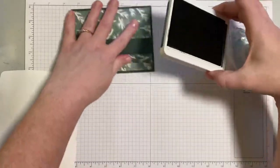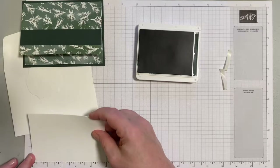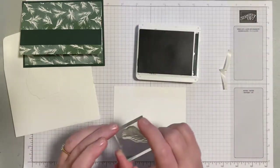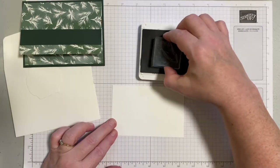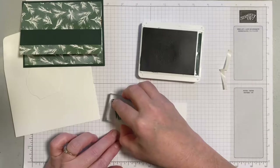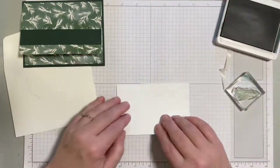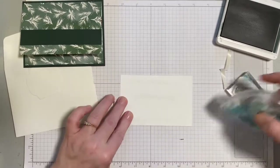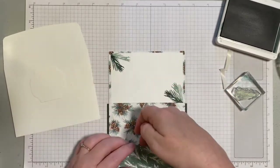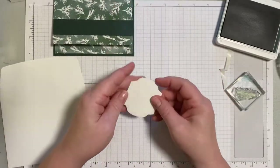Set that aside and take the little panel that measures five by three and a quarter. We're going to take the little pine sprig image from the Christmas Season stamp set and stamp a couple of pine sprigs on this panel — this is the panel where you could add a sentiment, keep it plain, or write a handwritten message. This piece gets added to the inside of the card with flat adhesive at the top, so you have the pocket for the gift card and a place for another greeting.